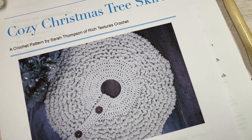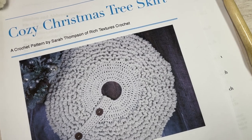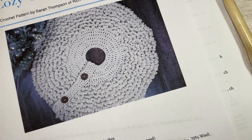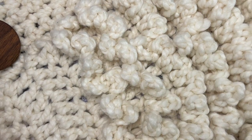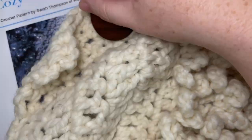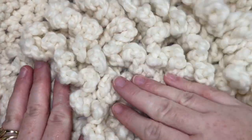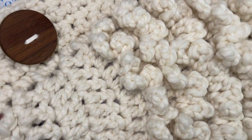Hello everyone, I'm Sarah of Rich Textures Crochet and welcome. Today we're going to learn how to crochet the cozy Christmas tree skirt. This is a fun Christmas tree skirt to work. You can work it in multiple sizes depending on the size and style of tree that you have at home, and it's super cozy. It's fairly quick to work up and it's made with a super bulky weight yarn.